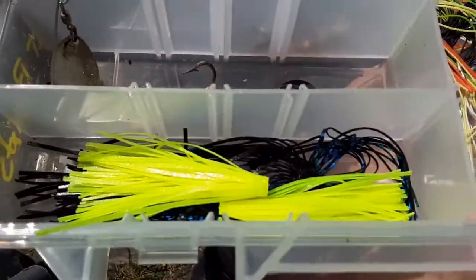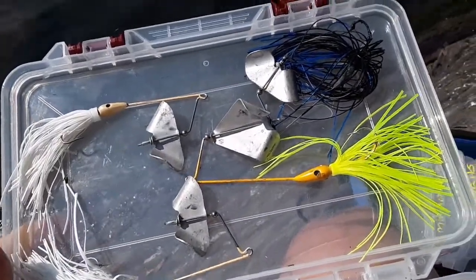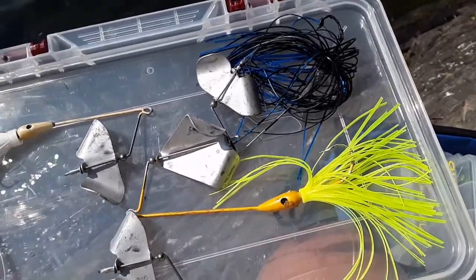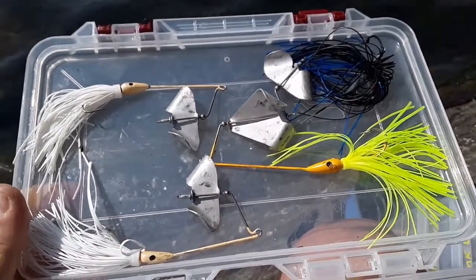Got the spare skirts there. I got two white ones put on. Wish I could have found a yellow, but the chartreuse will go on the yellow. I got a black and blue on the black body, and I got the other black on the pole, which I'll show you right before I cast out here.